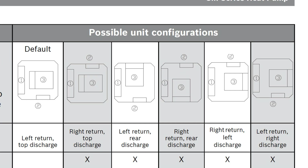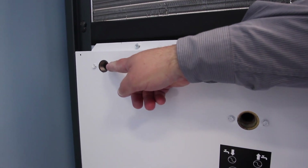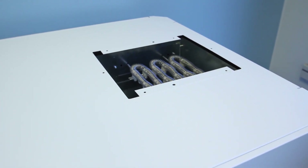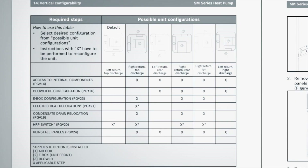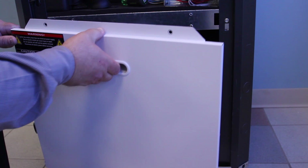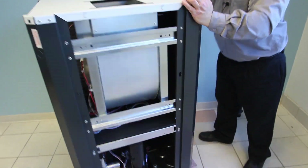One of the most common field conversions will likely be from left return air connection to right return with top supply air connection. For a unit with standard features, there are four easy steps. We have a unit with factory-installed HRP, which adds a set of instructions, and a factory-installed electric heater, which adds another — for a total of six steps in the conversion process. In the first set of instructions, all of the access panels should be removed to access the internal components.